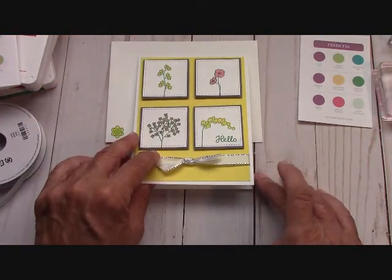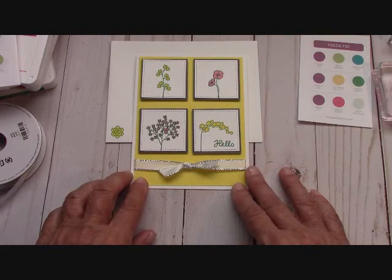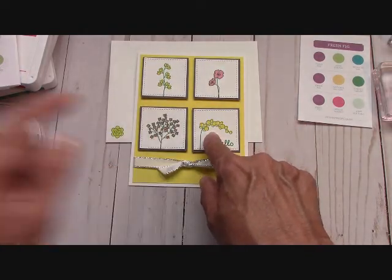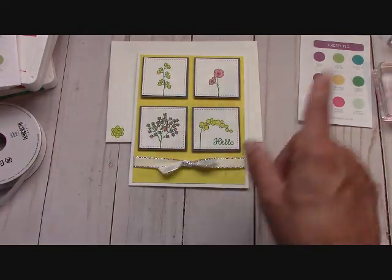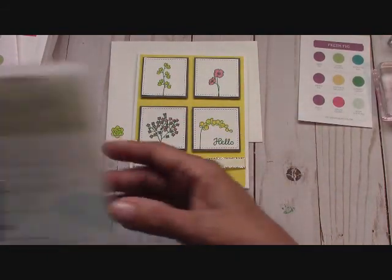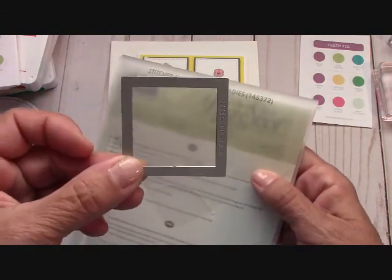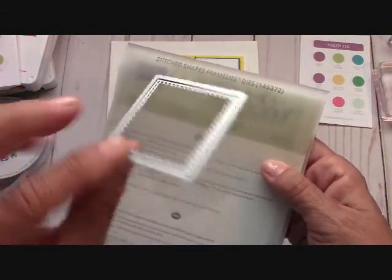We are doing this card with thick whisper white card stock at 11 by 4 and a quarter, scored at 5 and a half — it will open like this. Our first layer is Pineapple Punch at 5 and a quarter by 4. These squares I will stamp first and then you will cut them out with our most beautiful stitched framelits. I love this — this is the smallest square, and there are the stitches on the back.